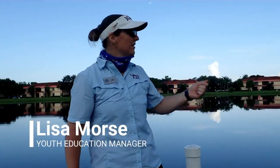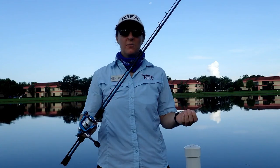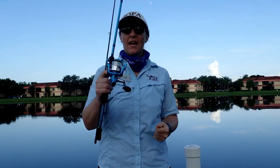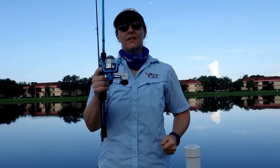Hey everyone, it's Lisa with the IGFA. We are here at Tradewinds Park in Broward County. We're going to do some freshwater fishing today. But first, we actually have to rig up our rod and reel, and I'll show you how we're doing that. Today we're using a Bass Pro freestyle open-faced rod and reel.